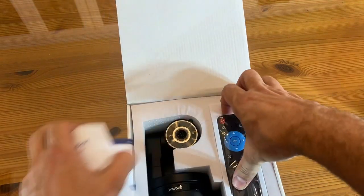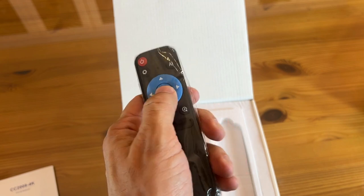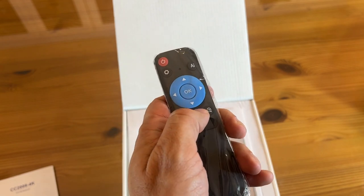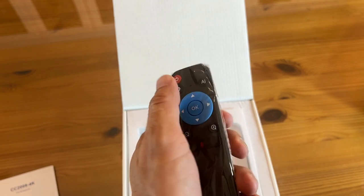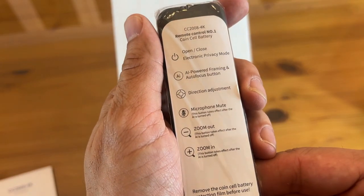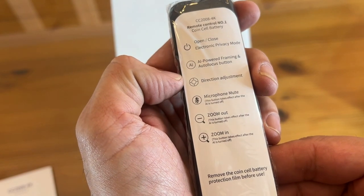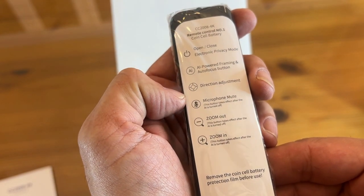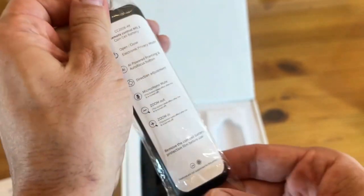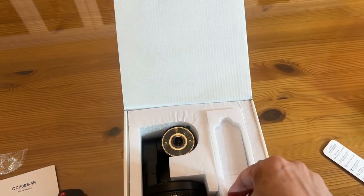With the remote control, when you're giving your presentation you can move the camera up, down, left, right. You can mute the microphone. Turn on the AI and it'll start following you. You've got open and close for the electric privacy cover, power on and off, AI-powered framing, directional adjustment, mute microphone, and zoom in and zoom out. Very nice.